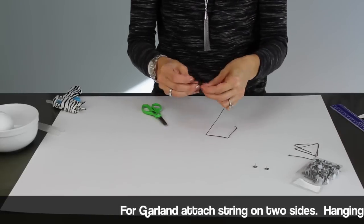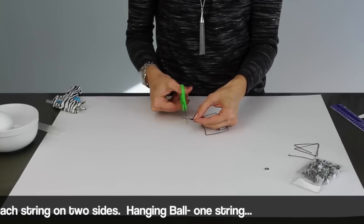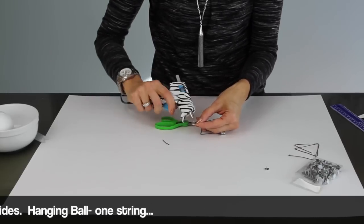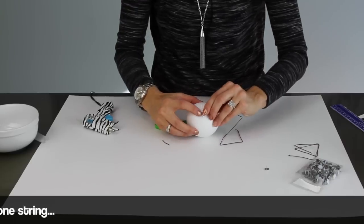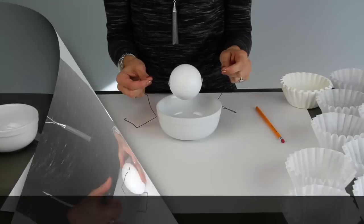On one end of the string I tied a knot, then I slipped that over a thumbtack. I added a little dot of hot glue and put those in both sides of my styrofoam ball.